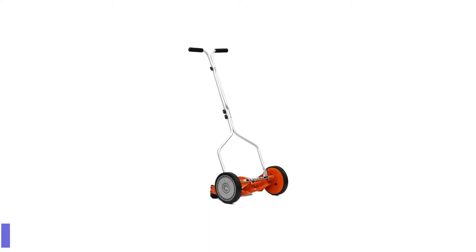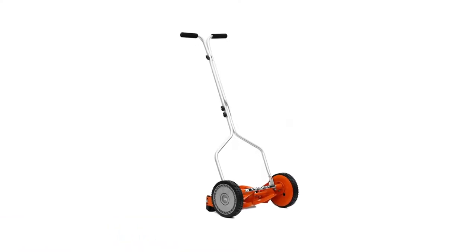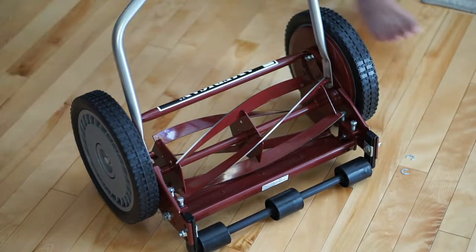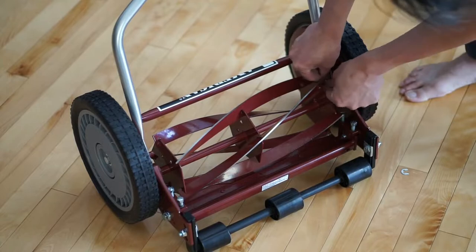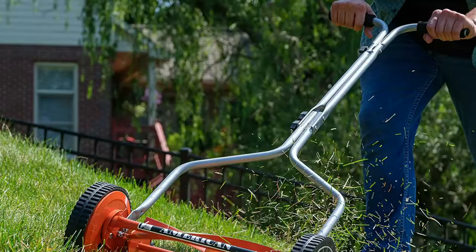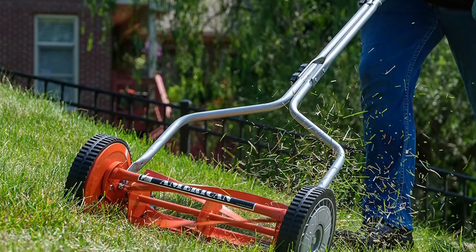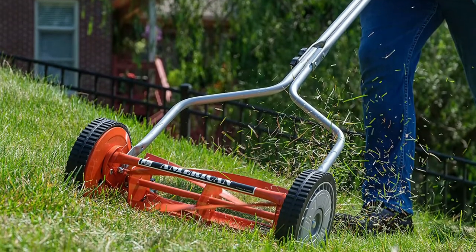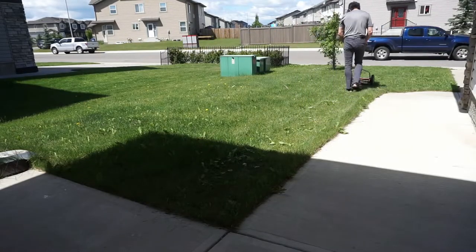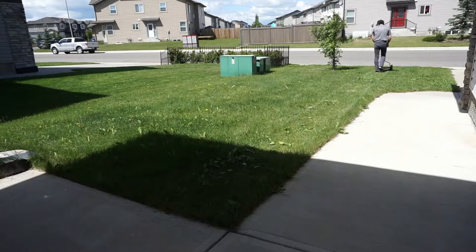Number 5: American Lawn Mower Company Reel Mower. The American Lawn Mower 16-inch 5-blade push reel lawn mower is the green alternative to gas-powered lawn mowers. This lawn mower is easy to use and does not emit fumes. It has a low-maintenance, hassle-free design that only requires sharpening at least once every 3-5 years. It comes with a T-handle with cushioned non-slip grips for comfortable mowing, and it's a good choice for keeping up with pathways in the veggie garden or other secondary grassy areas.